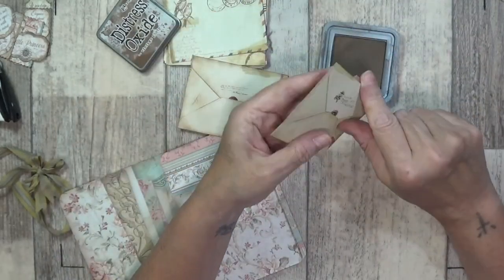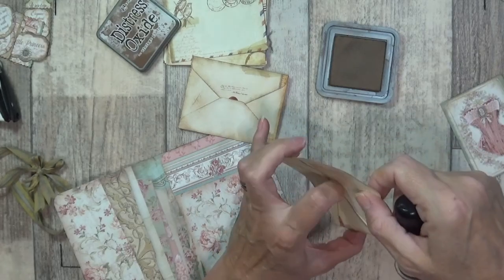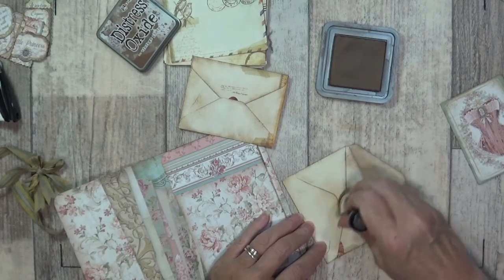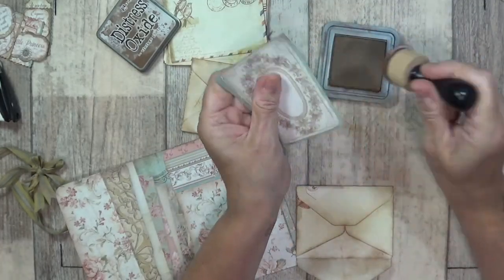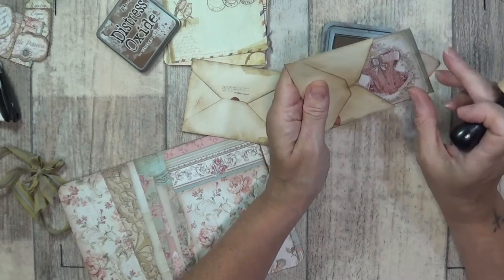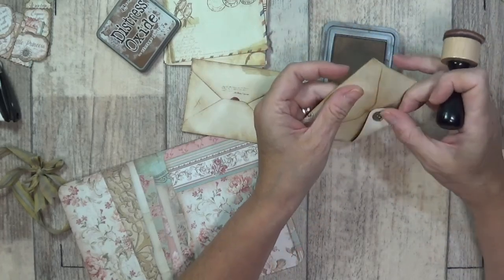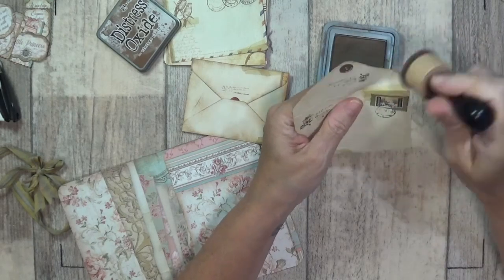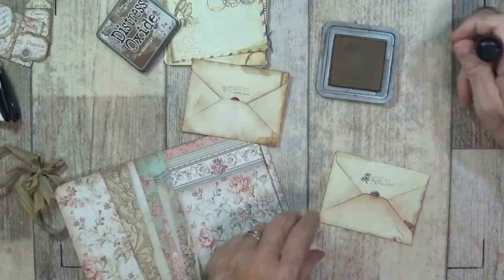I've done it with my envelopes - I open the envelopes out and I've got some little die cut pieces which are little frames and you can see the white inside. I just laid it on the top and went over to distress the envelopes to make them look a bit more distressed. I also went round the edges of my die cut pieces so people can write on them, add a little photo, or leave it inside the packet and just slide some other photos in or some journaling papers.